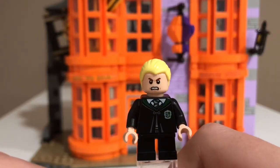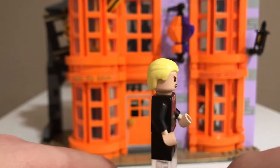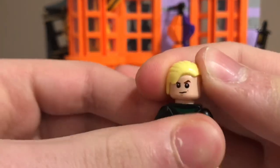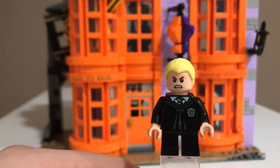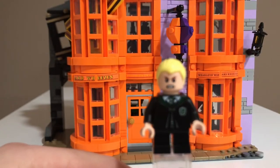Fourth is Draco Malfoy. He has some black legs and then the Slytherin robe print, which is really nice for him. He has the same face as the Great Hall, I think. His other side he's smiling, but I like the angry side more. This is another really nice figure to get in this set.